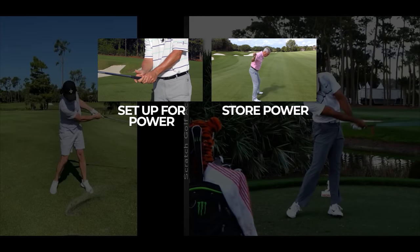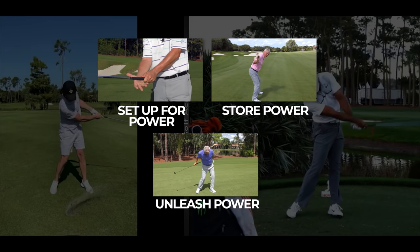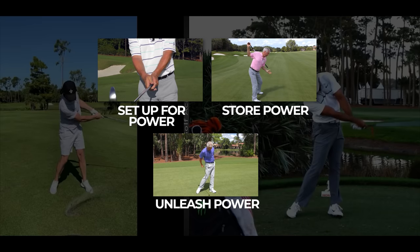I have a Gain 25 Yards three-part video course — one of my favorite courses I've made — and it's free to you. The link's below this video. Hope you'll check it out when the video's over.